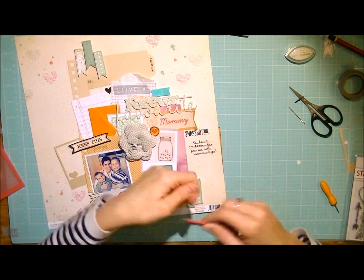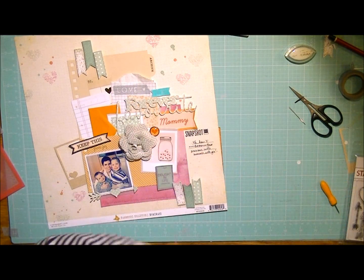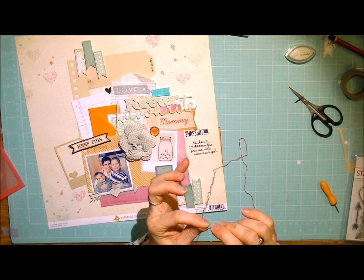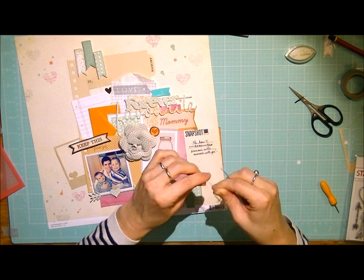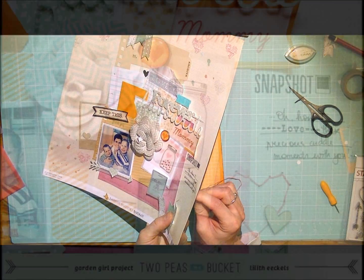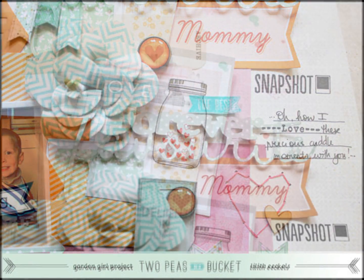Thank you so much for watching this video, and I hope you've picked up a few new techniques along the way. Don't forget to participate in our challenge and upload your layout — you'll be able to win a £10 gift certificate to the Two Peas Store. I had so much fun creating this layout and using up some of my stamp stash. Thank you so much for watching and see you soon. Bye!